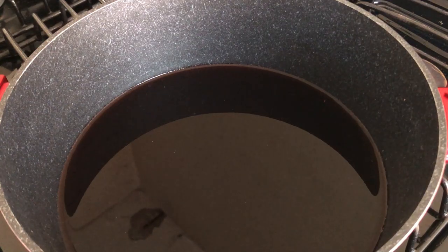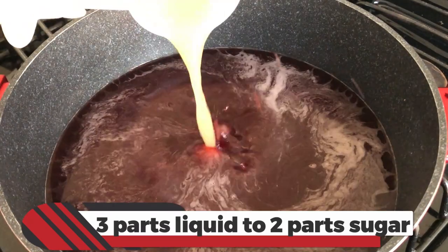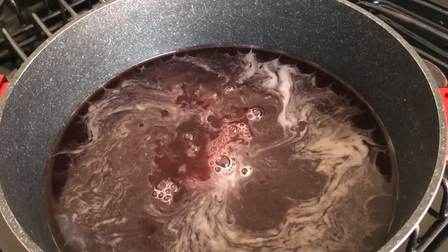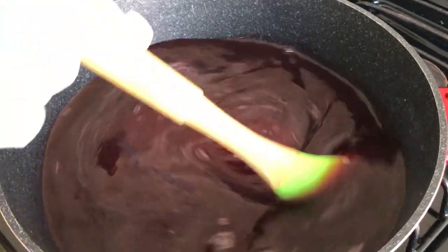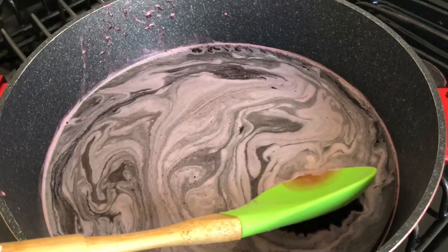I have six cups of sour liquid. For every two to three parts of liquid, I add two parts of sugar, two tablespoons of ginger extract, and two tablespoons of lime juice. I'm stirring it to dissolve the sugar. You may also have to skim it to remove the foam.